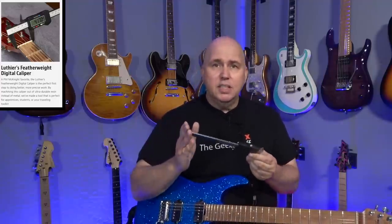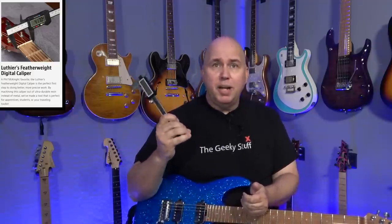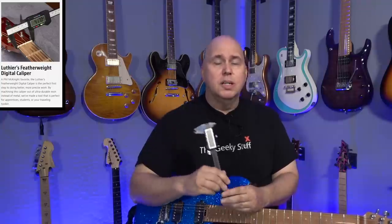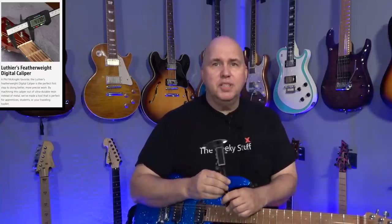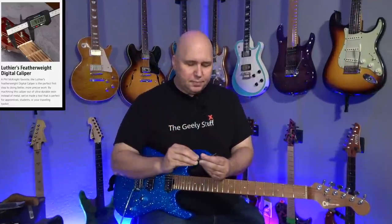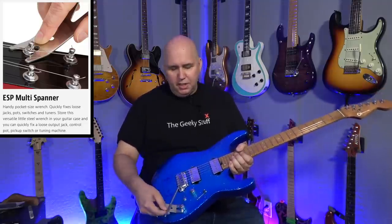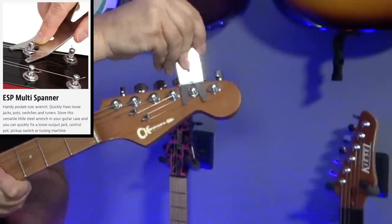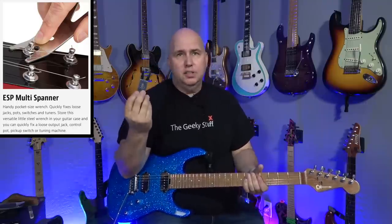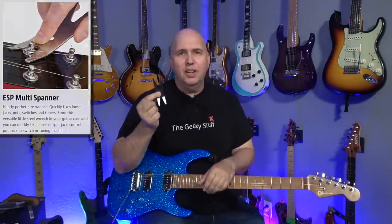This is the ESP spanner wrench — ESP like the guitar company. This is a great tool. You've seen me use this in tons of videos. You can get underneath knobs and pry them up. You can use it to tighten output jacks, tighten tuning keys — it's a fantastic tool. I find myself constantly using it for all kinds of stuff.